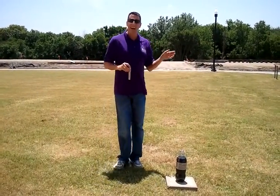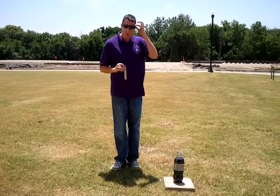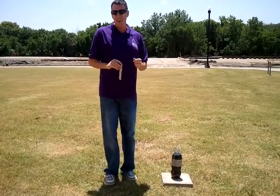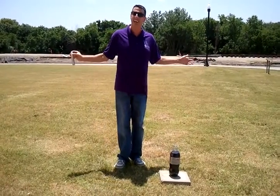Now before I do anything outdoors, before I do anything where I'm going to possibly shoot something or react something off, I'm going to make sure I wear some safety goggles. These are my safety glasses. I'm going to put those on. You shouldn't be doing this at home unless your mom and dad are doing this with you or they know what you're doing. And you should also be doing this outdoors and not inside.